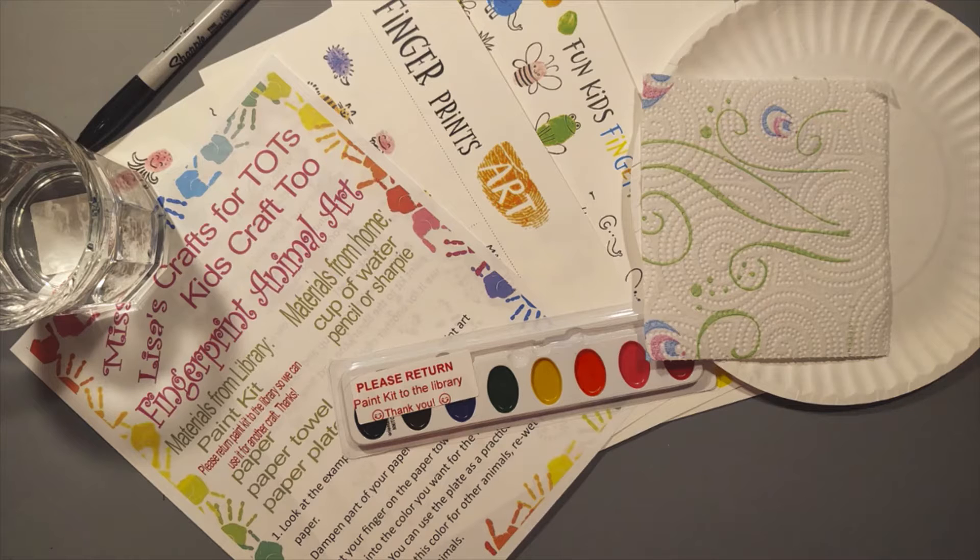In your craft pack, you'll see that you have the directions and three other pieces of paper, a paper plate, a paper towel, and a paint kit that we'd like you to return to the library when you're all finished so we can do this again sometime. And also, at your house, you can get a cup of water, maybe a pencil or a Sharpie to use.